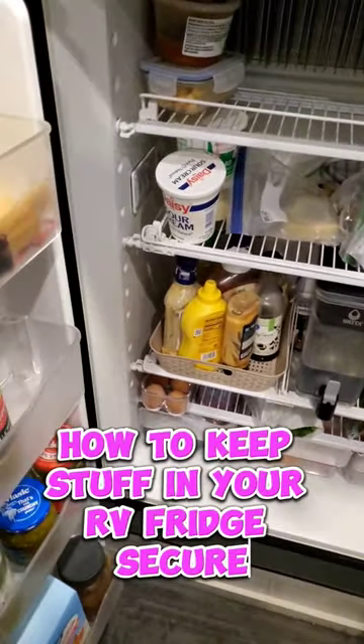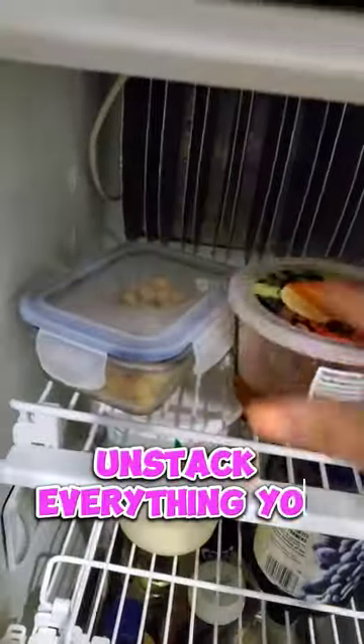How to keep stuff in your RV fridge secure on travel days. Move taller items from the top shelf to a lower shelf. Unstack everything you can.